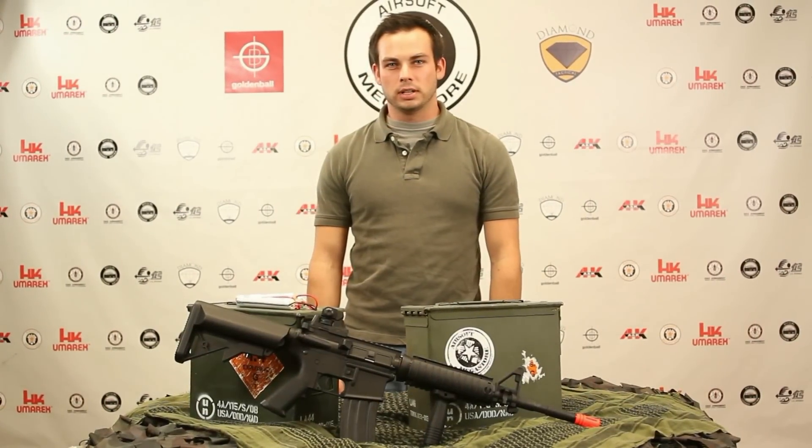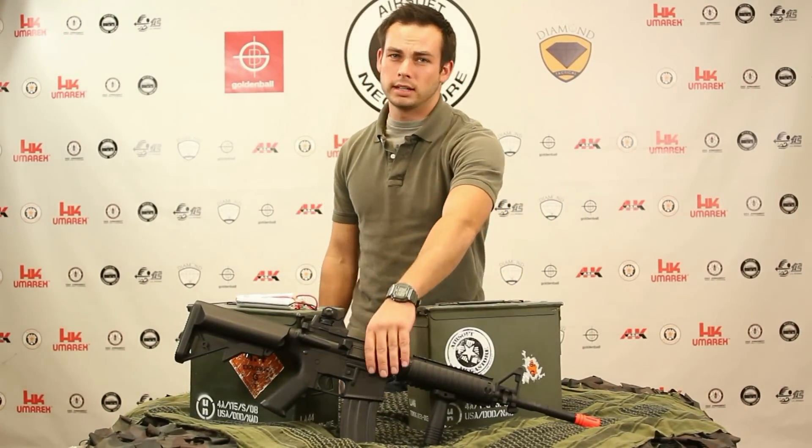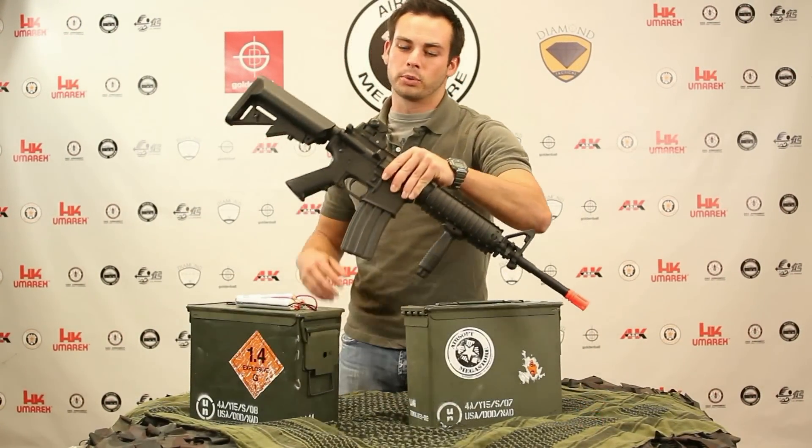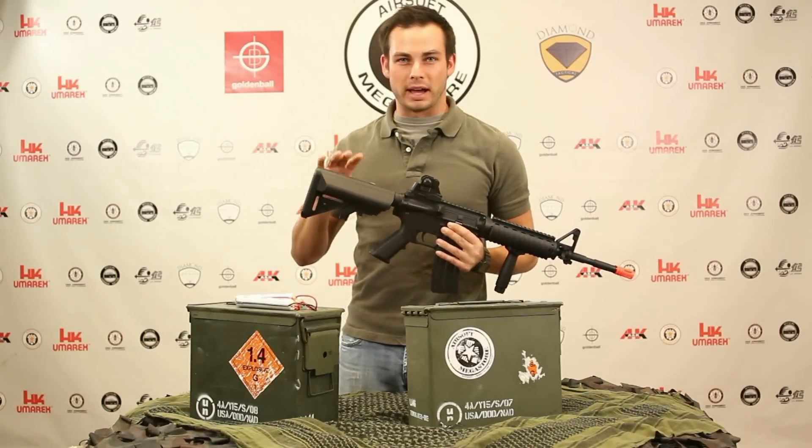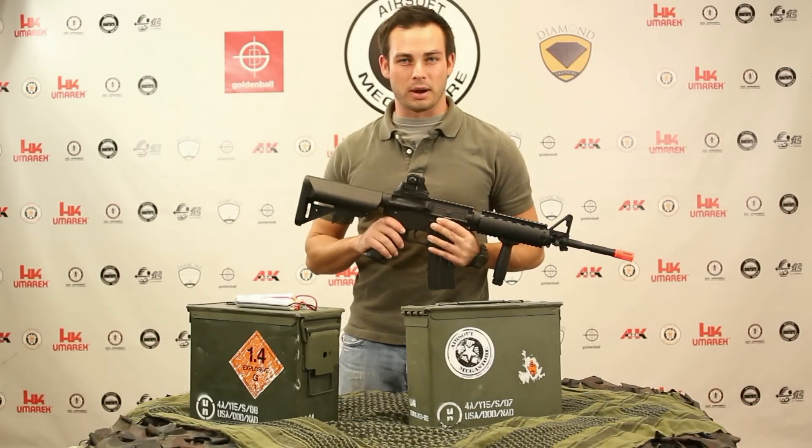You're watching Airsoft Megastore TV. Today we're going to take a look at the AMK Plastic Body M4 RIS. Some people have questions regarding how to insert the battery into this crane stock, and we're going to help you out with that today.